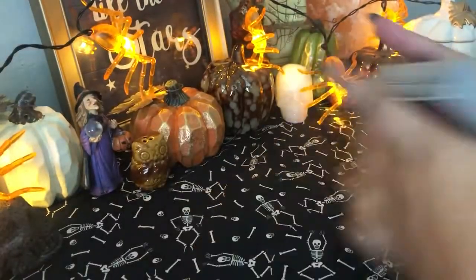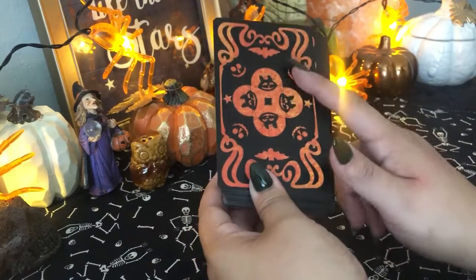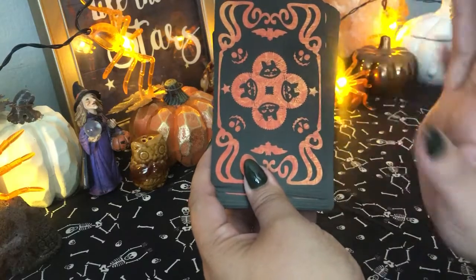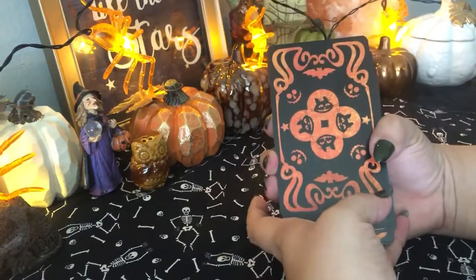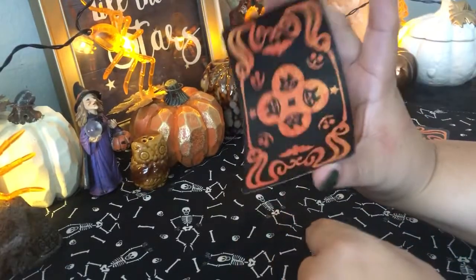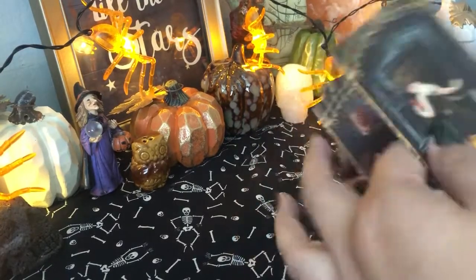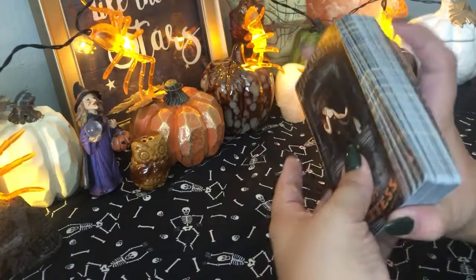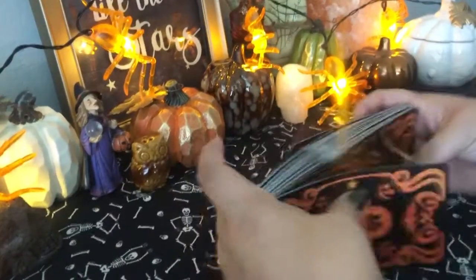And the cards — gorgeous. Black and orange background. You have little pumpkins, you have cats, you have bats, stars — just everything that you would ever love or want about a tarot deck. The card stock is rather thin. It's very bendy, so it's easy to shuffle, which I actually prefer in a deck. Anything that is simple to shuffle makes it that much better. Let's go ahead and give it a good shuffle.